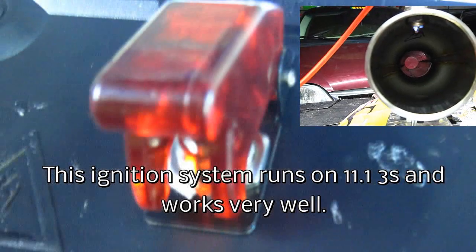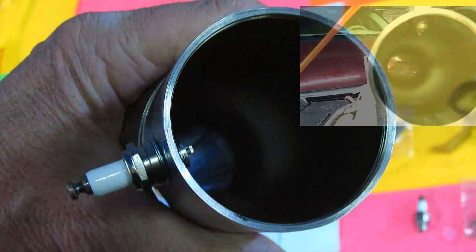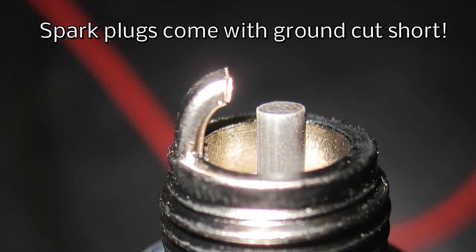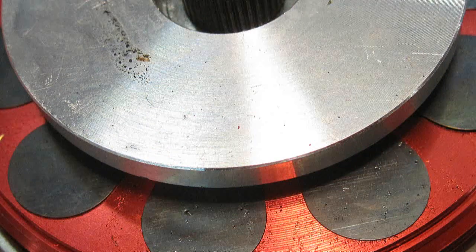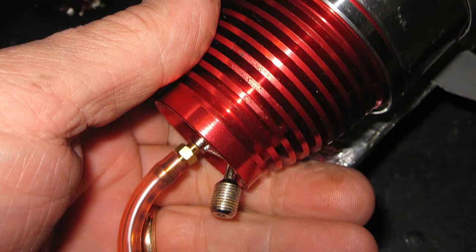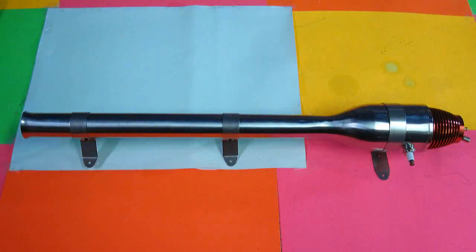When I found Hobby King selling a pulse jet for 99 bucks, I ordered one. Most people I knew who had them kept them on their shelves as conversation pieces — and they are pretty before you run them and burn them. My intention, after seeing that picture of the guy holding a foam jet with a pulse jet in the middle of it, was to put the Hobby King engine on my Artek F-18.